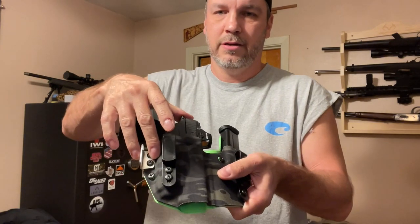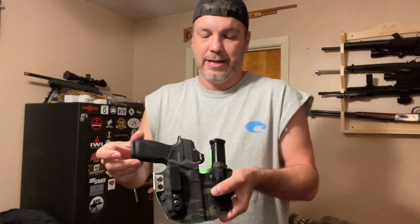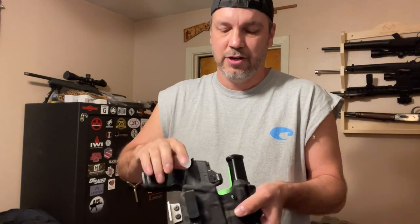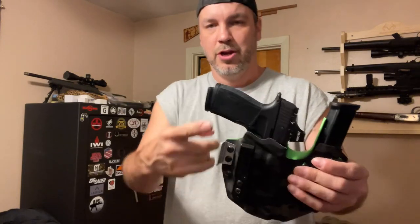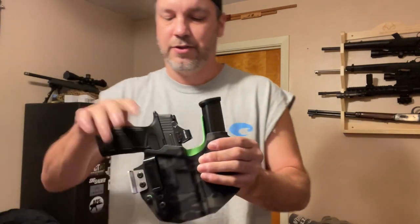If you listen, you can hear that click — that's what holds it in place. It holds in place. Just a little bit of movement side to side, none really front to back. And that's probably how I'm going to use it. Trigger guard is actually good and covered — all your triggers covered and everything.